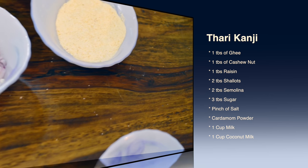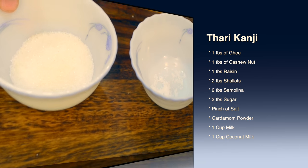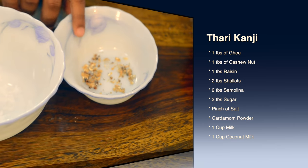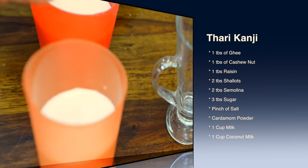And two tablespoons of semolina, three tablespoons of sugar, a pinch of salt, a pinch of cardamom powder, one cup of milk, and one cup of coconut milk.